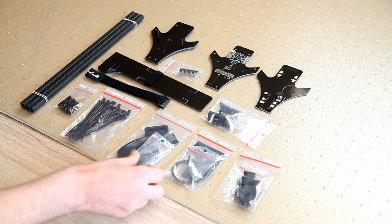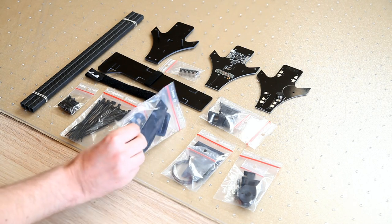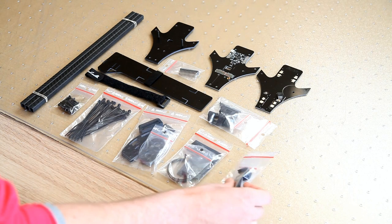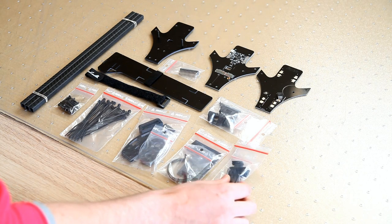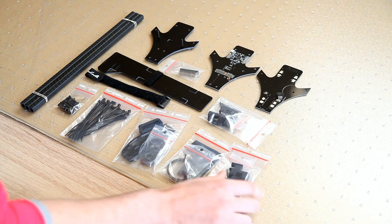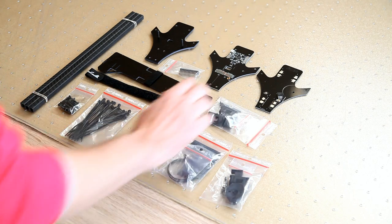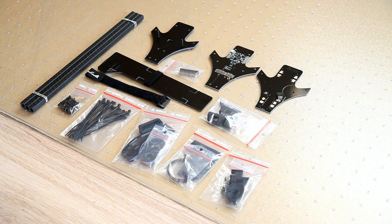Here are the motor mounts and the landing feet, and a tail motor swivel setup. I have two of those — one is spare, or maybe I'll use it for another scratch-built project. And it comes with a battery strap.